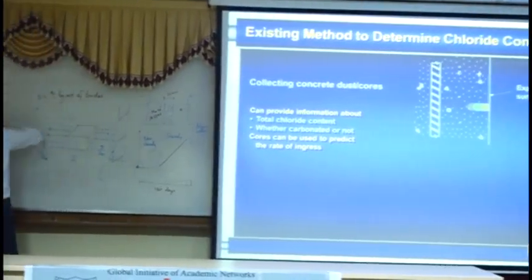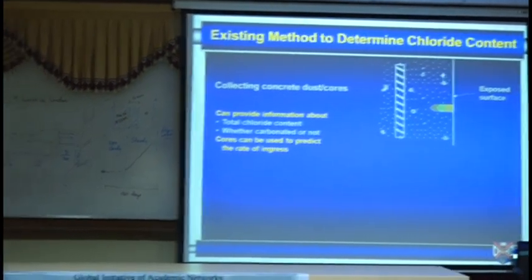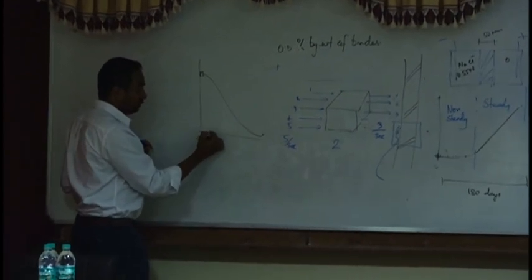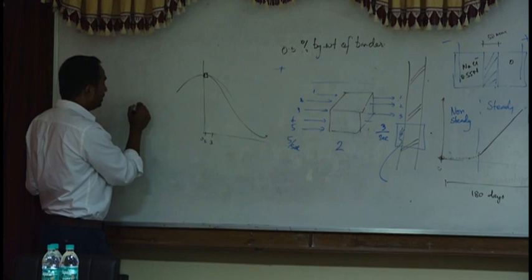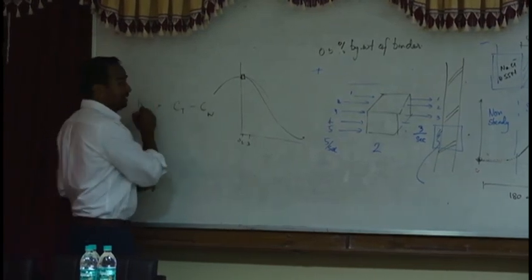The difference between total and water-soluble chloride will give you an idea of binding opacity. Total means that's the total amount of chlorides in that powder; water-soluble only removes what's easily removed. So the difference might give you the binding opacity. If you take a sample from the surface region — say 0 to 1 mm or 1 to 3 mm — and get both total and water-soluble chloride, that gives you the binding opacity.